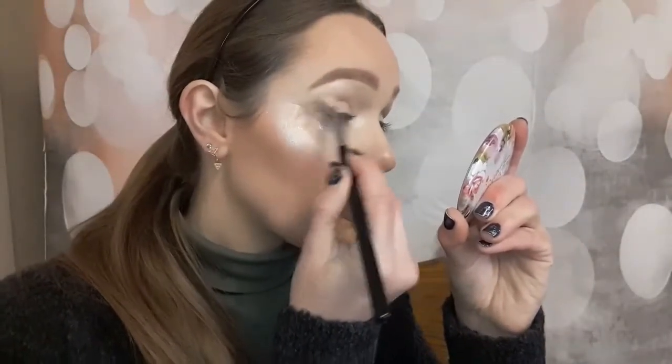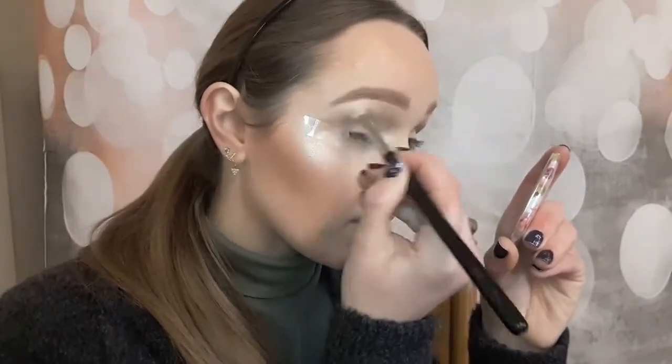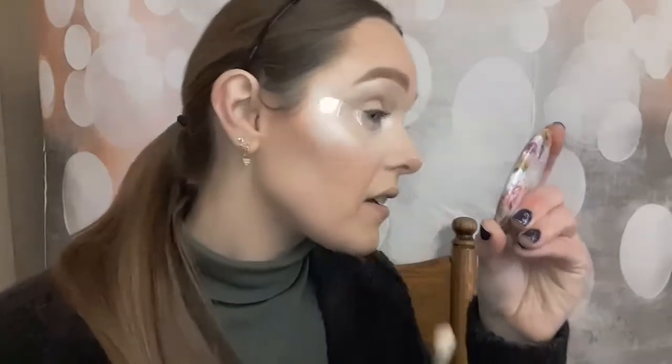So we're going to go in with a crease colour. I'm picking up my Sigma E25 brush and taking that shade there. Put it on the brush, tap off the excess, and blend that into the crease. I've literally just washed all my brushes — I used hand wash, which makes them really really clean, but getting the hand wash back out of your brush is a nightmare. They still smell like hand wash even after rinsing and rinsing. It works really really well though. So that's that one in the crease.